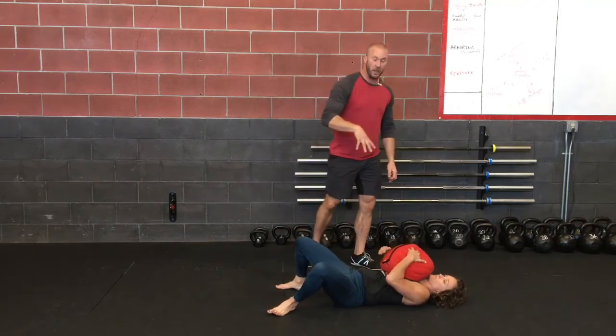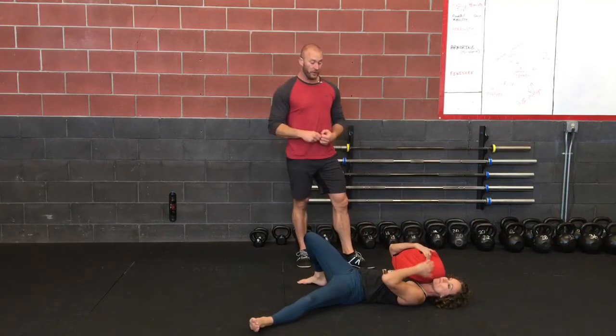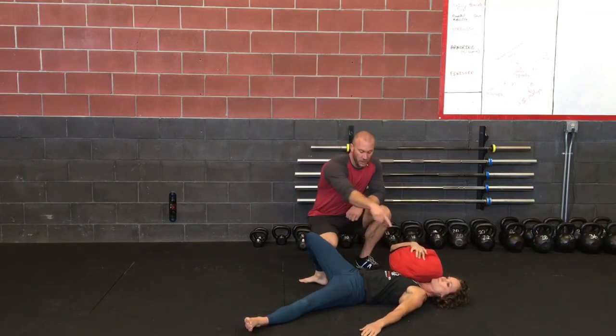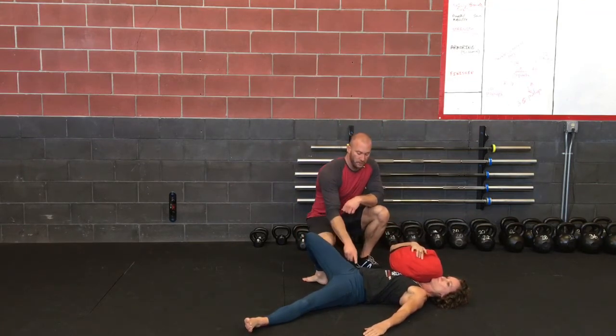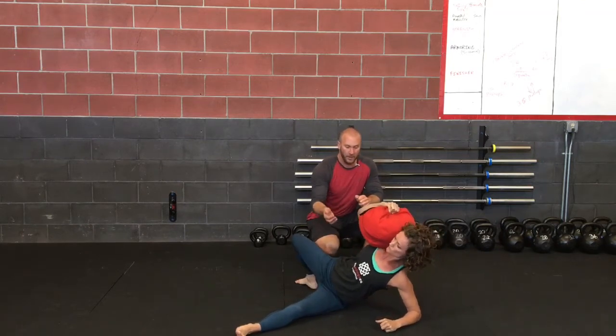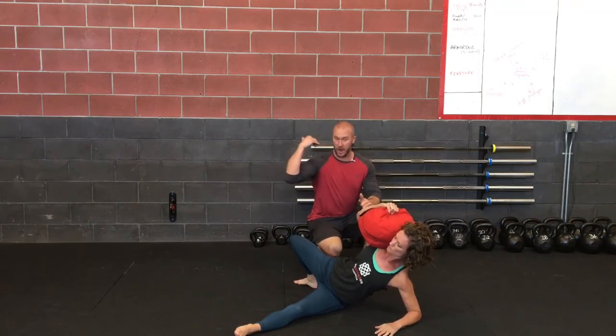We don't need to bring the sandbag up into that starting position with arms straight — we take that out of the equation. This leg is going to be up. She's going to drive off of that arm, bring her hip over as she comes up, really getting over, and then see how she shifts that sandbag into the right position.